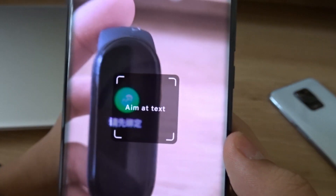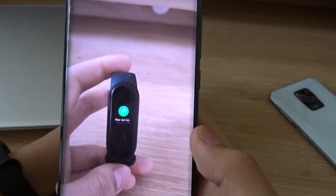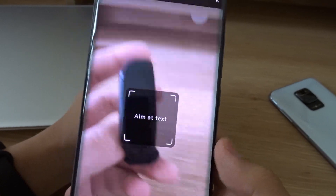So it's in Chinese. Let's see what it says in English — it says "please bind first," which probably means "please connect first."